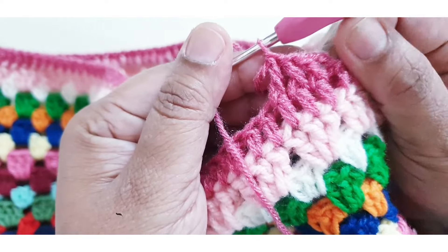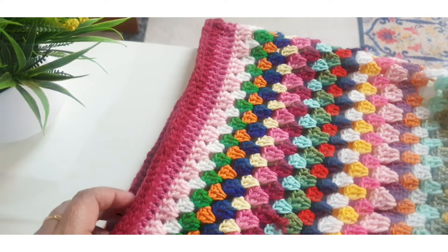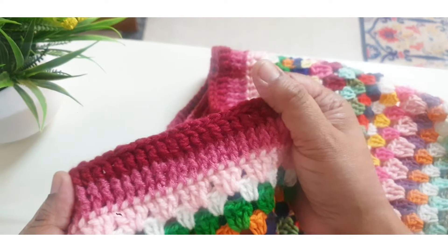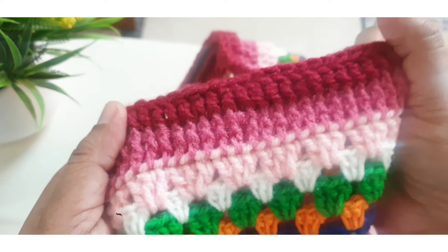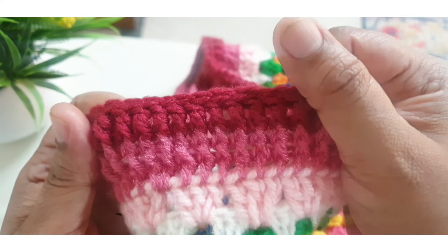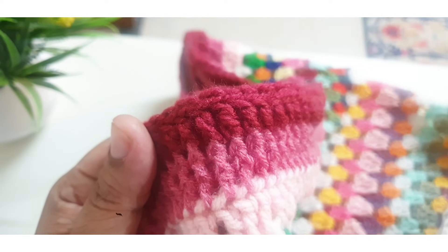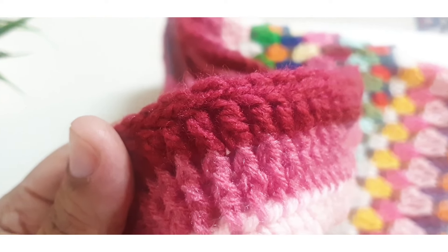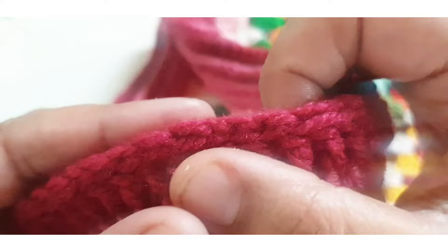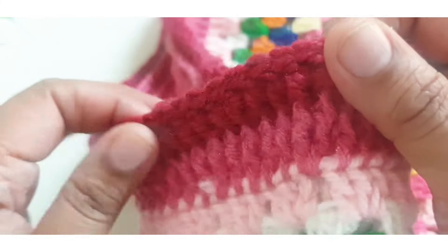Repeat the same pattern in this round. I am making two lines of light pink and then two lines of dark pink — this is a four-line border. If you want more lines, you can make it.